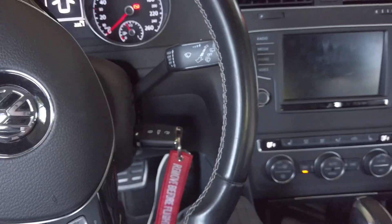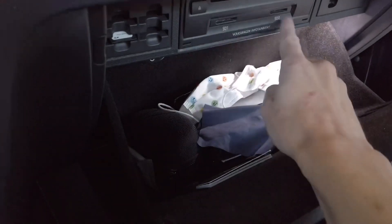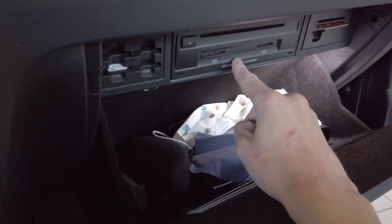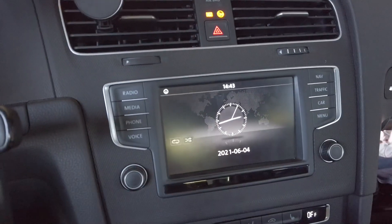First of all, let's turn on the ignition. I've already removed the cards from the reader in the glovebox from the MIB unit, so both navigation and music are not available right now.